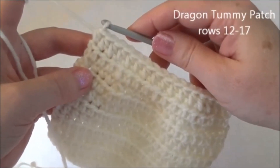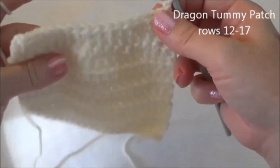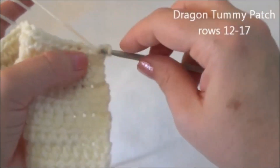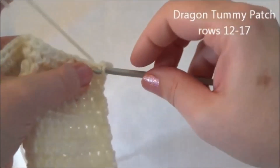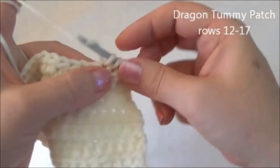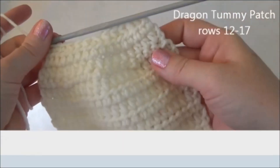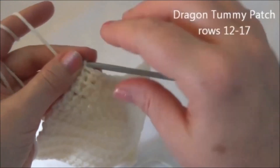At the end of row 14, now we're going to work in single crochets again. Chain one and turn. Starting in the second V from the hook, put one single crochet in the next two stitches and then crochet two together, and repeat that sequence across. When you get to the end of this row, you should be crocheting two stitches together. I'll meet you back here at the end of row 15. At the end of row 15, now we have 12 stitches across.